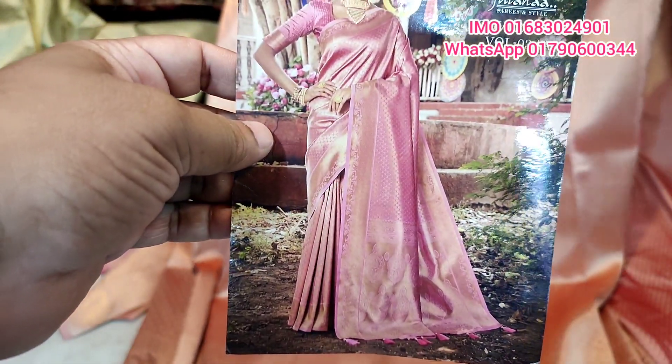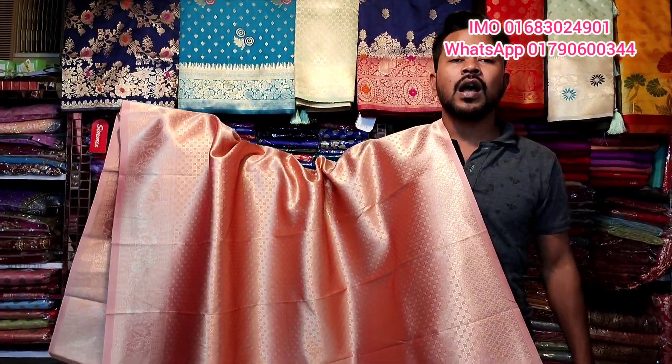It is a beautiful color in the catalog. Friends, don't forget to subscribe to the channel for more videos. Please subscribe and like. Assalamualaikum.